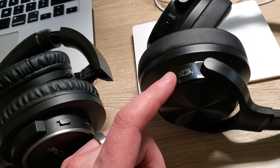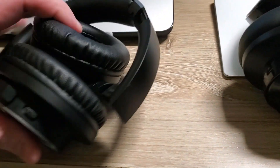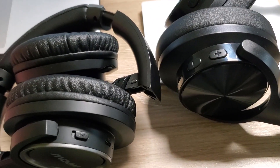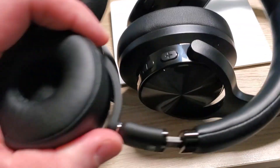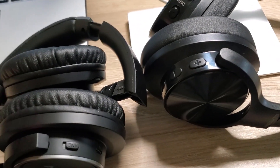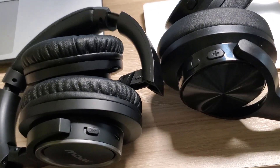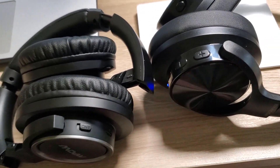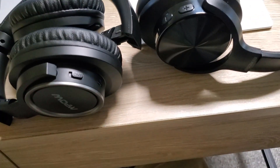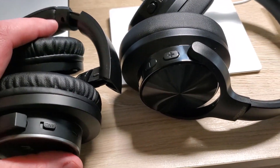One knock against the Mixcder is that the cord was messed up, but they do come with a nice carrying case. The Mpow folds up and might be easier to transport. The AKG is a real winner for portability because it's so small. I've got to say the Mpow might be my new travel headphone. I'll probably let one of the kids have the other one. Both are good headsets — I don't see anything wrong with either — but Mpow is the winner this round.